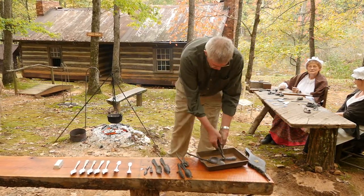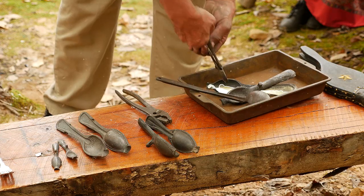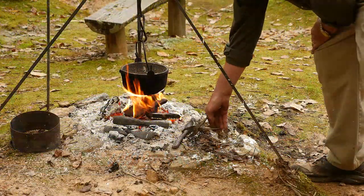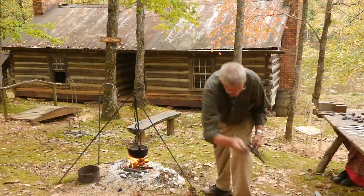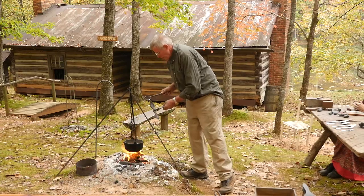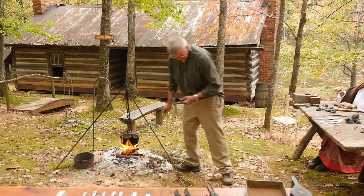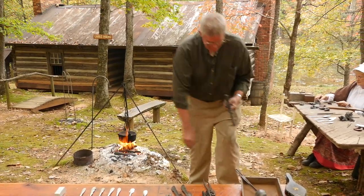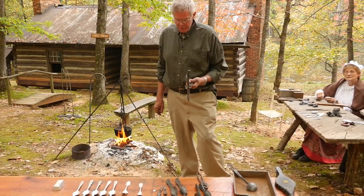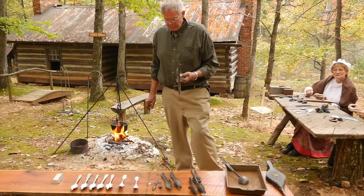That's not a good pour, so we put it back and try again. We'll let this one cool and see if we come up with a good pour. If it doesn't come out as a good spoon, we throw it back in — we waste nothing. Everything is recyclable, and you can remelt as many times as you want to.